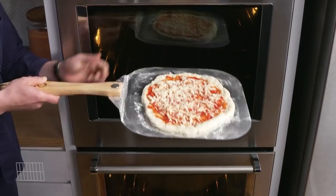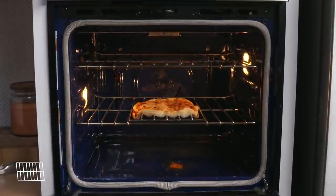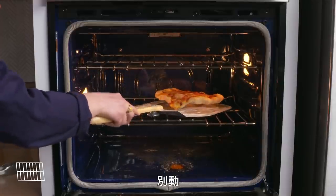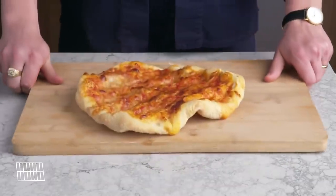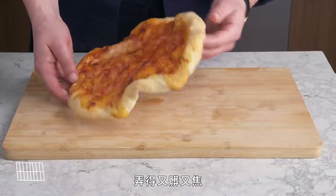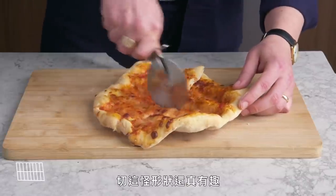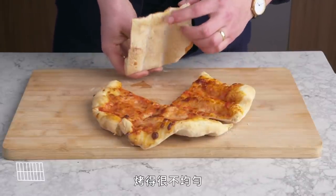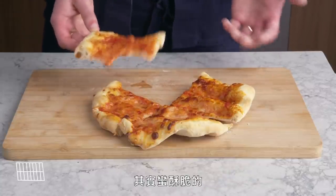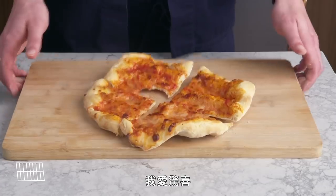Rack-baked pizza. We're doing this one wild style — right on the rack. It smells kind of smoky. The shape of this thing is a little wild, and we had some drips on the bottom of the oven that created mess and smoke, but the crust and underside actually looks pretty good. Pretty uneven, but definitely not as bad as I thought it was going to be. Actually pretty crunchy — it's a wonky method for sure, but I'm shocked by how not bad this turned out to be.